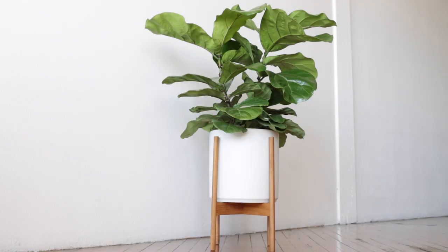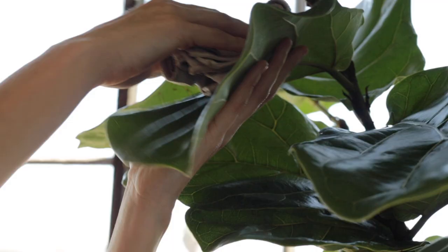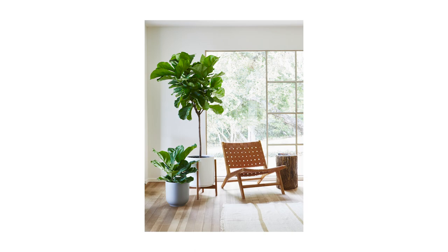Fiddle leaf figs are the ultimate statement plant, and they'll look good in any spot you put them in. They come in petite bushes, like this one, or large statement trees, like this one. They need a lot of space, so they look great in large living rooms or areas with high ceilings.